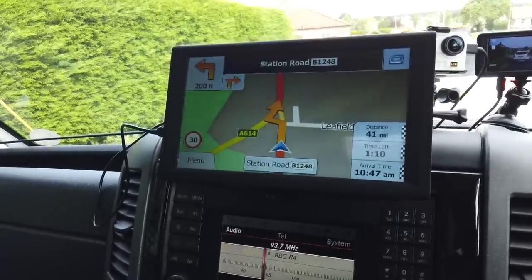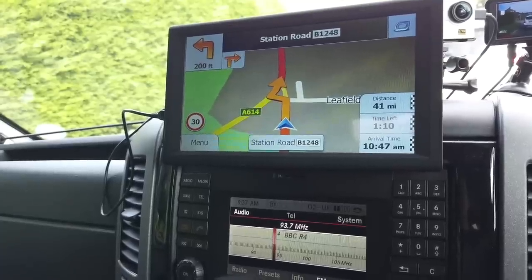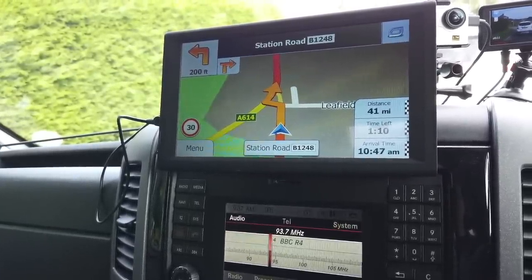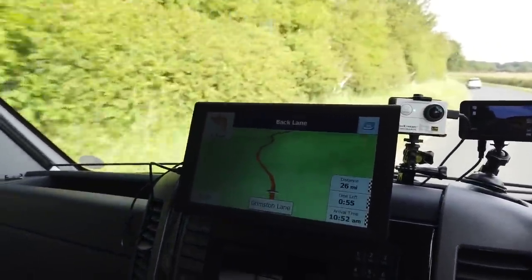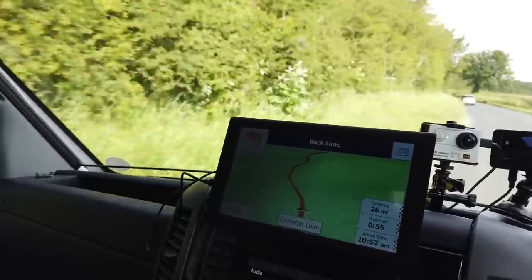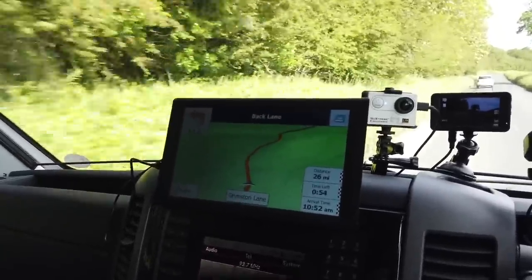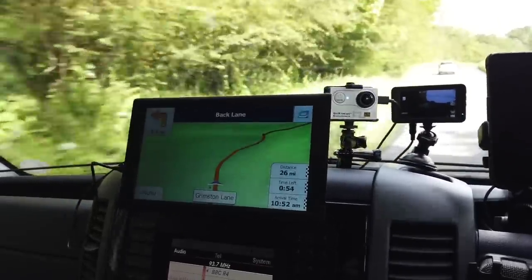The GPS has quite a good feature — it actually shows you your first turning and then your second turning in the top left-hand corner. I've just changed route from the suggested route on the GPS; I go up here quite often so I know all the back roads, and it just picked up a new route straight away with no problem, recalculating very quickly.